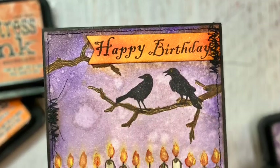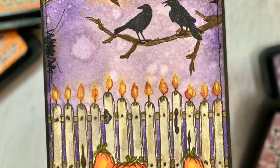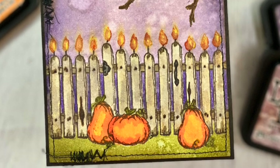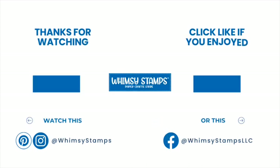Thank you so much for watching this tutorial. If you were inspired or learned something, we would appreciate if you clicked the like button and even left us a little comment below. Please be sure to subscribe to the Whimsy Stamps YouTube channel and also follow their other social media platforms for all of the new releases and the amazing inspiration that goes along with them.